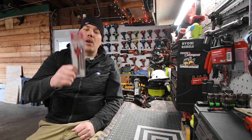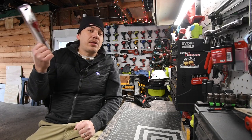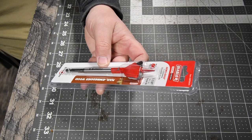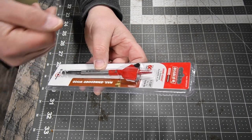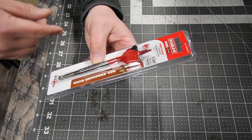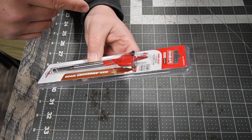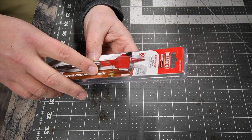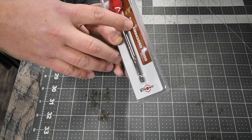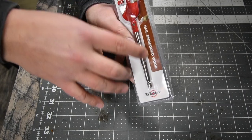Let's go through the specs of this really quick, test it out, and see if it can actually do what it claims. This is the Diablo Demo Demon. It has a demo edge for extreme durability — up to 60 times longer life versus standard spade bits. This size is one and a quarter inch, it is a spade bit designed for nail-embedded wood.